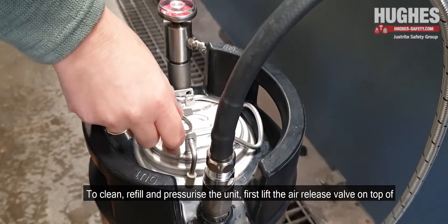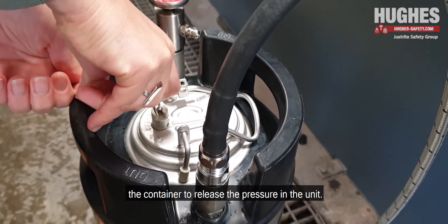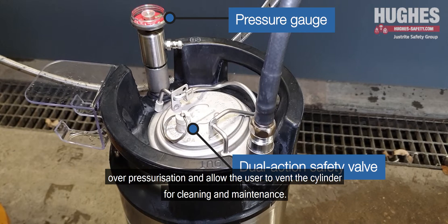To clean, refill and pressurise the unit, first lift the air release valve on top of the container to release the pressure in the unit. This dual action safety valve and the pressure gauge prevents over pressurisation and allows the user to vent the cylinder for cleaning and maintenance.